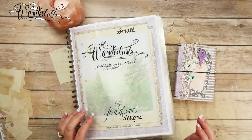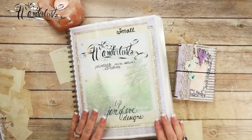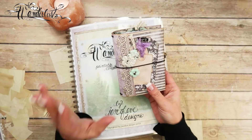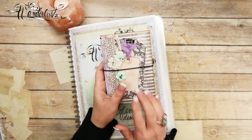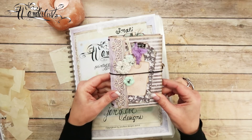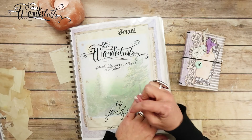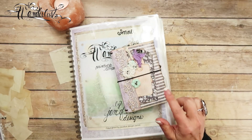Hey guys, my name is Jennifer and I am Genevieve Designs. Today we are gonna start working on the small Wanderlust — this is the little traveler's notebook that we're gonna be making. This is going to be a fast one too, it's a quick and easy gift idea, and with Christmas time coming up, it might be really good timing. A link to my printables will be down below in the description box.